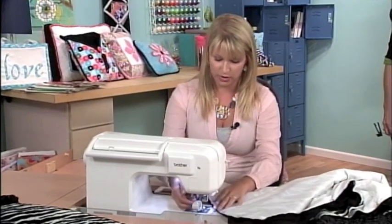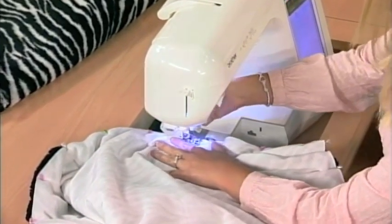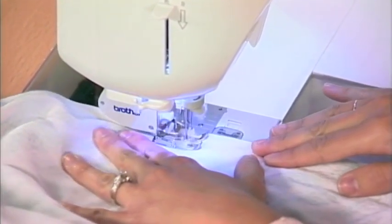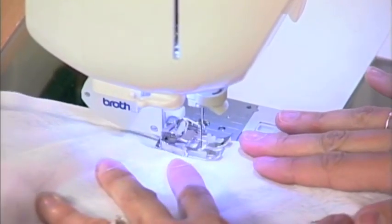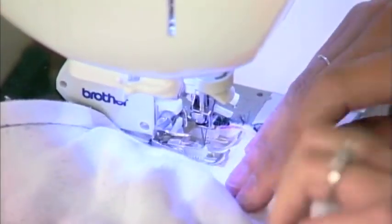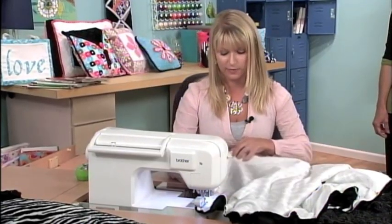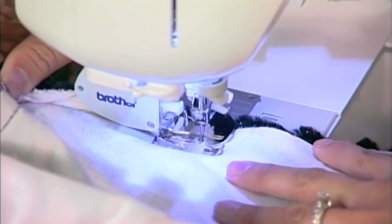We're going to stitch around this corner. When sewing with these fabrics, because the pile is so thick, it's helpful to sew at least a half-inch seam. Make sure your edges stay together, and when you get to the more stretchy side, make sure it's pinned really well and that you stay within those pins — otherwise it's not going to line up in the end.